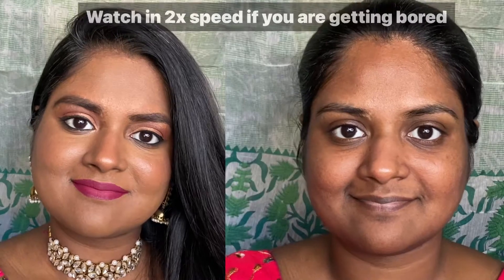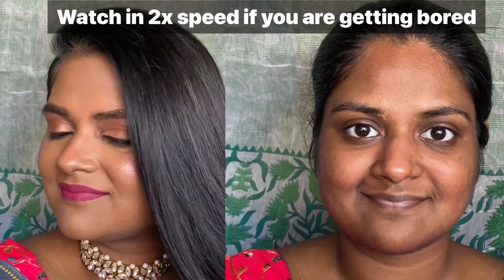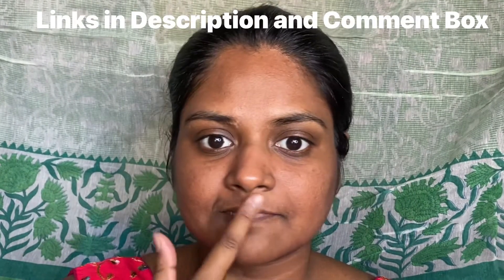Hi everyone, welcome back to my channel. My name is Vashaka Pujari and today we are going to do this basic look. As you can see, I have pigmentation around my face, side cheek area, and my mouth area, so we are going to do a very basic makeup look to cover that and have a very nice soft glam look.